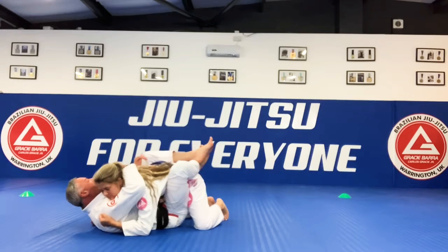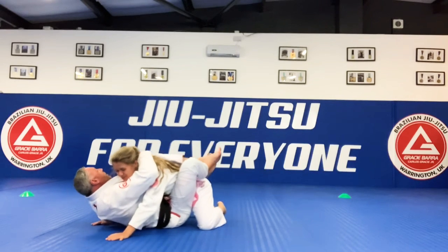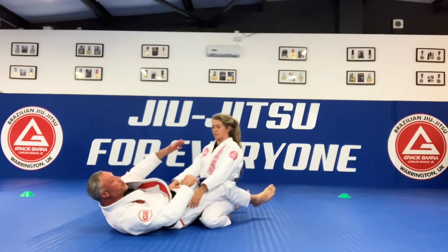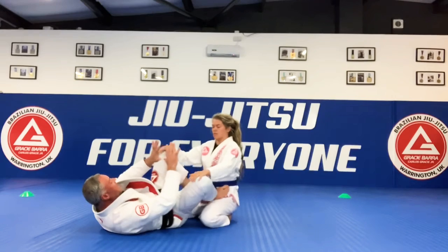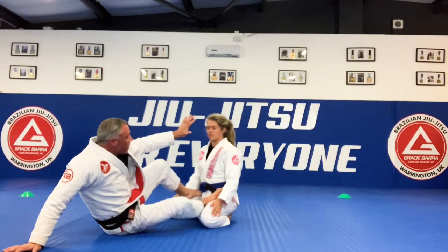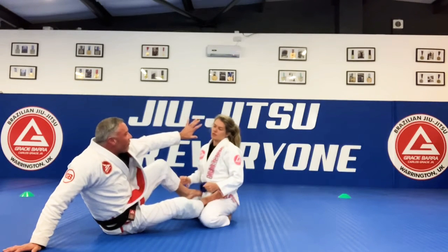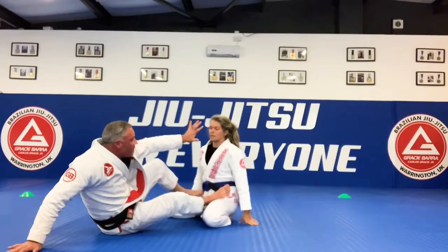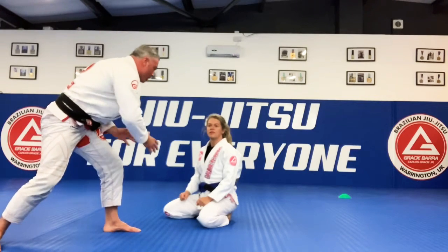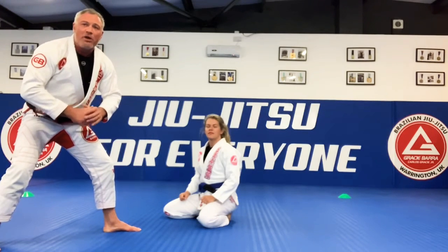I want to break the posture here — the person never wants to be there. So when the person doesn't want to be there and they try to get their posture back up, sometimes I hold and then very quickly let the leg up, so they go much further back than they should be. From there, I put my feet to the hips and go straight in to a nice technical stand-up. I'm making a little bit of distance between me and my partner — feet on the hips, then one hand forward, one leg forward, push the person away, and from there start the technical stand-up.